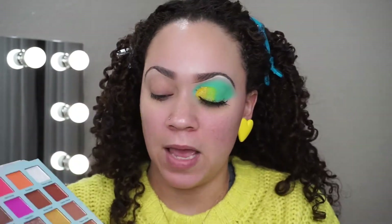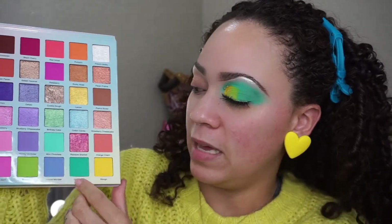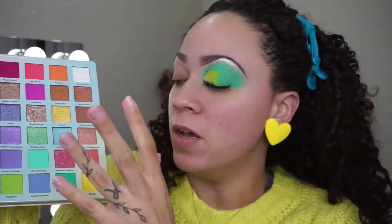The main colors we're going to be taking are this yellow called mango, green tea, and mint chocolate chip. So those are the three shades — just to give you an idea of what we're working with before we get started.